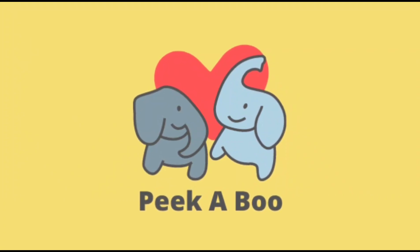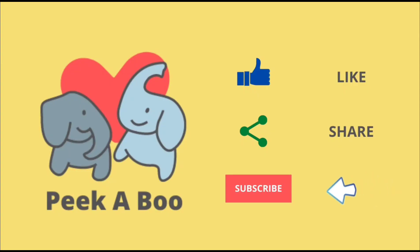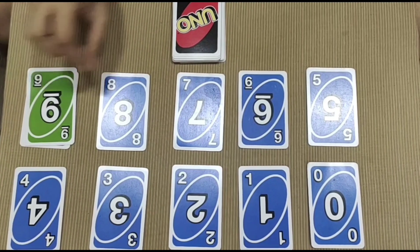Hello and welcome to Peekaboo Discover — playway methods to teach your kids. Don't forget to like, share, and subscribe to our channel. In this video, we demonstrate five super fun activities using UNO cards. So let's begin.